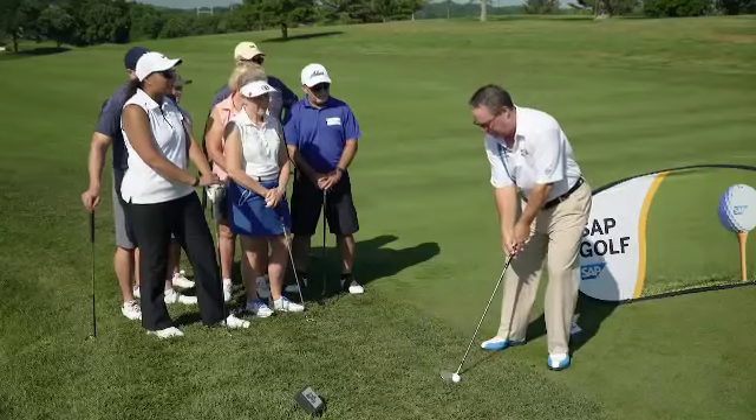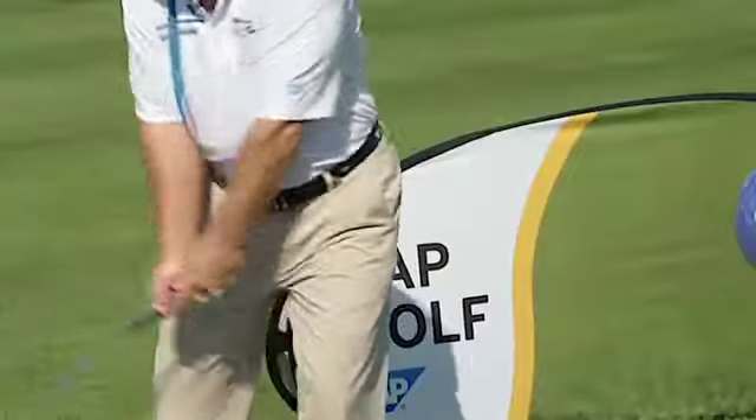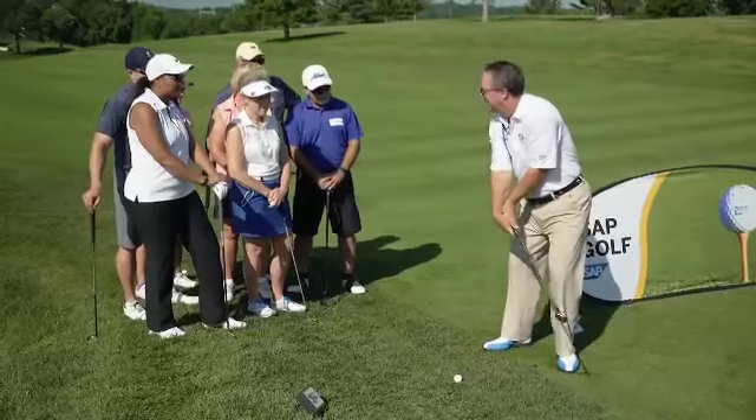If I let my hands and arms go together, watch how good this looks. See everything together? There's no wrist break. But as soon as my body stops, my wrists break.